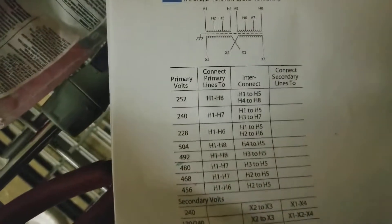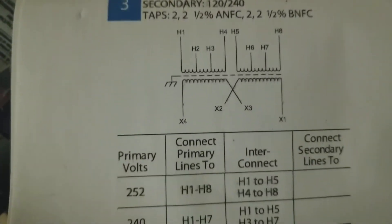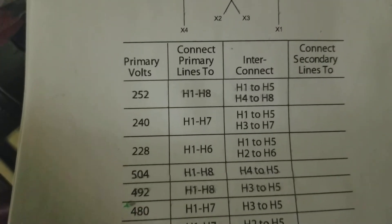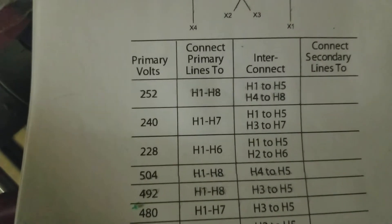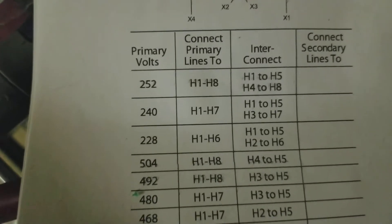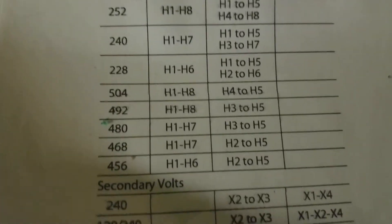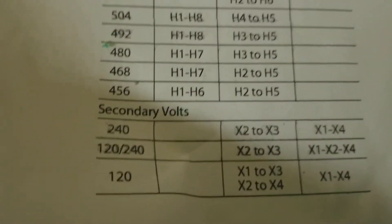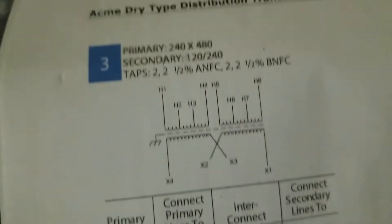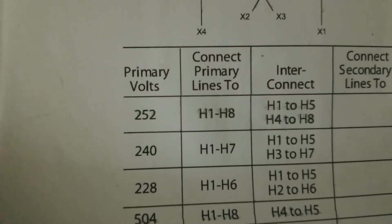The layout for that transformer — it's actually a quite nice device. You can take in 220, or 240 rather, 120, even 480, and convert it into anything you need to do with the secondary windings inside that transformer. So of course I took the 240 setting.